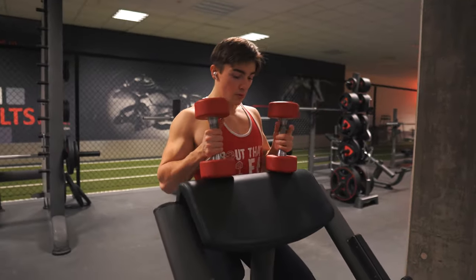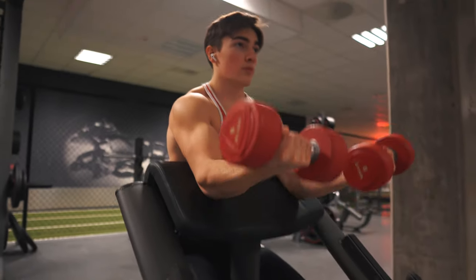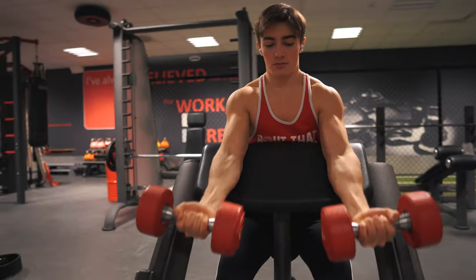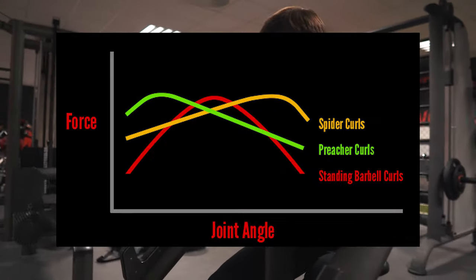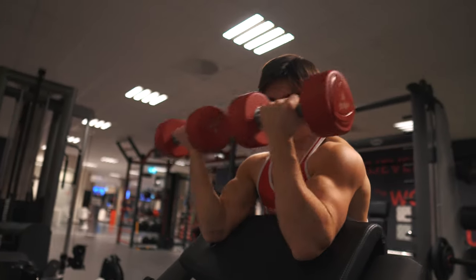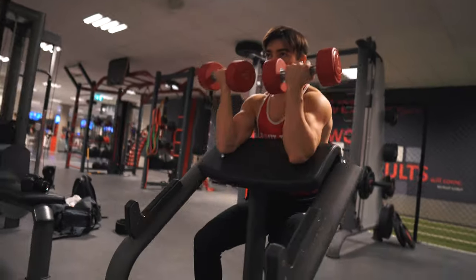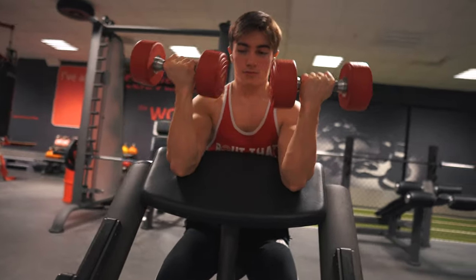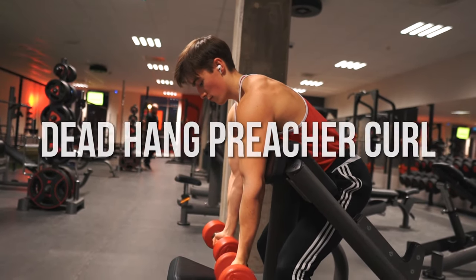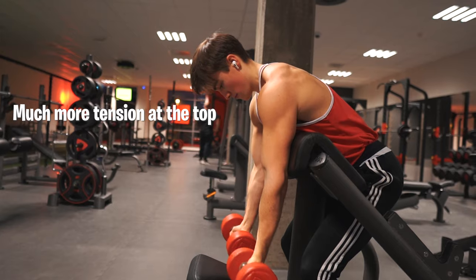You can see the standard preacher curl on screen right now — you're seated with your arms against the inclined pad. It might seem like a great exercise and a lot of people do them, but there's a better way. Every exercise has a strength curve, which shows what part of the range of motion produces stress on the muscle. A good exercise has a consistent strength curve, but that's not the case with the preacher curl. The bottom part of the movement is a lot harder than the top, which is bad for muscle growth since we want equal distribution of tension. Since your arms rest on the pad, you don't get much tension on the top part. By doing the dead hang preacher curl, we change the strength curve and make it a lot more balanced.